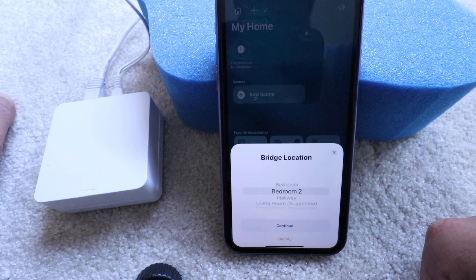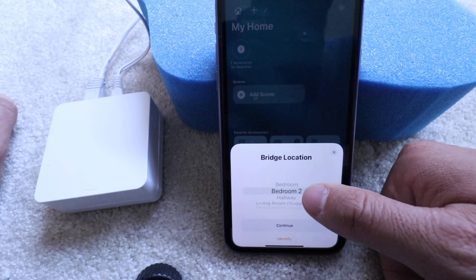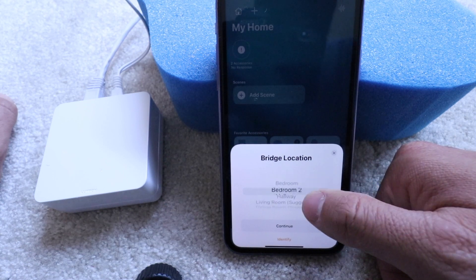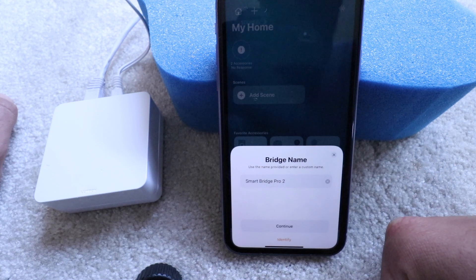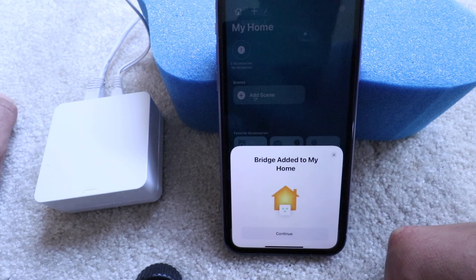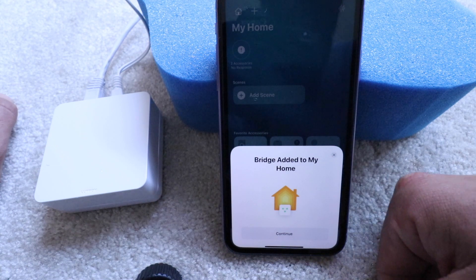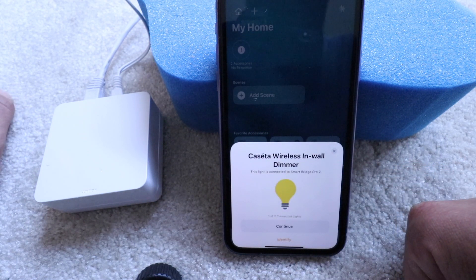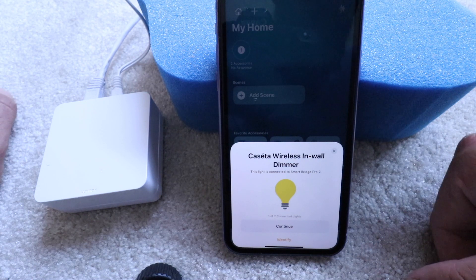It says 'Connecting to bridge.' Now we just need to choose a location for the bridge — I'm going to click hallway and click continue. Now we click continue again. It says 'Bridge added to home' — I'm going to click continue. It says Cassetta wireless in-wall dimmer. This light is connected to the Smart Bridge Pro 2 so it automatically popped up.